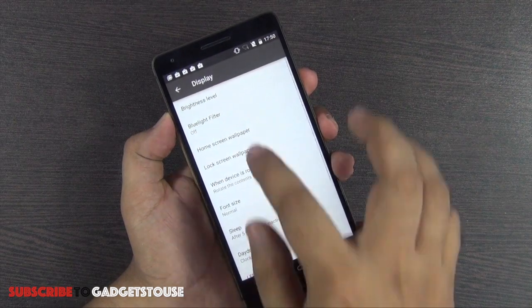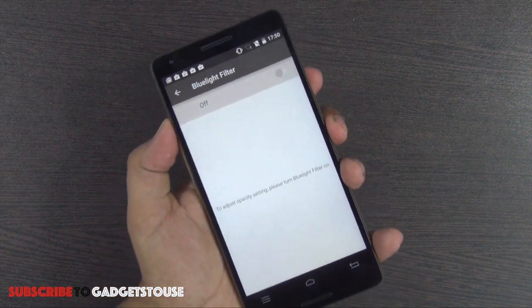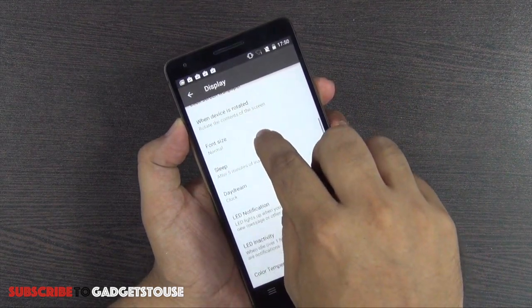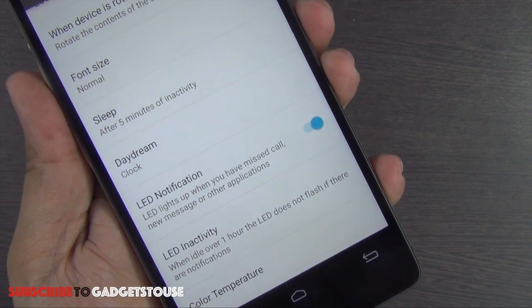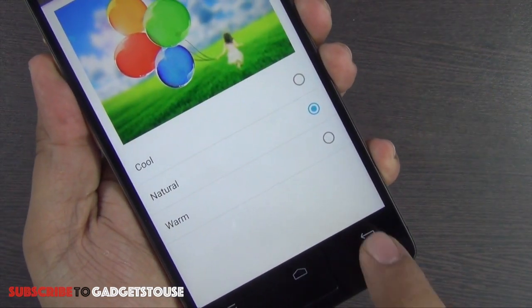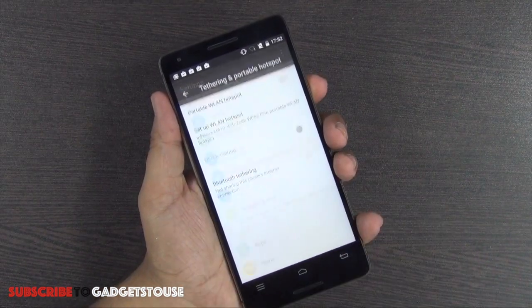In the display settings, automatic brightness is supported. There is also a blue light filter to help with reading ebooks or textbooks. You can control the LED notification light — enable or disable it — and there is an LED inactivity feature that stops the LED from flashing after one hour of idle time with no notifications. Color temperature is adjustable and you can switch the screen mode between standard and dynamic.